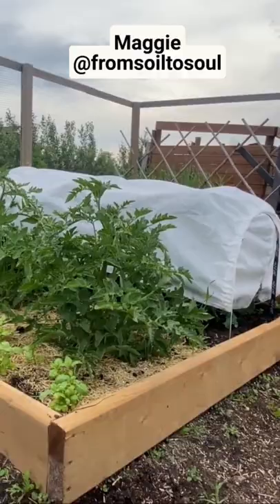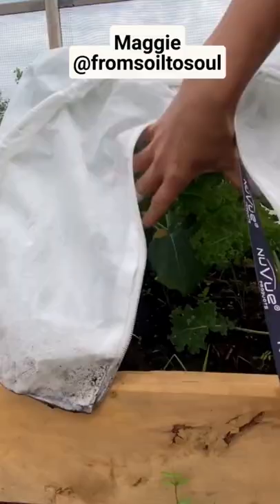If you'd like a more proactive approach, you can use a floating row cover just like Maggie from Soil to Sole. This creates a physical barrier that prevents the cabbage moths from accessing the leaves, and therefore they can't even lay any eggs. And no eggs means cabbage worms are a problem of the past.